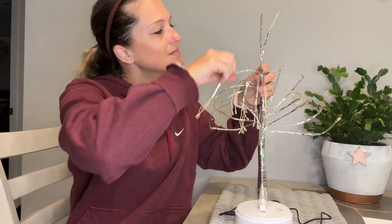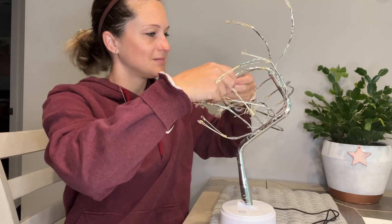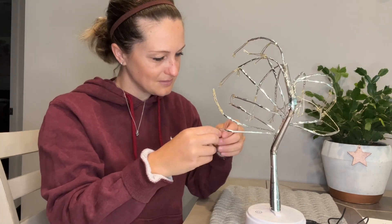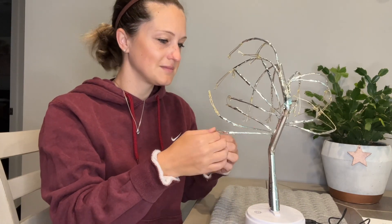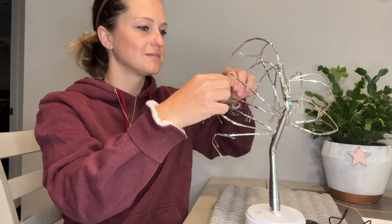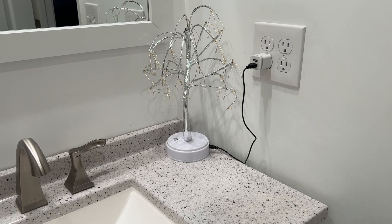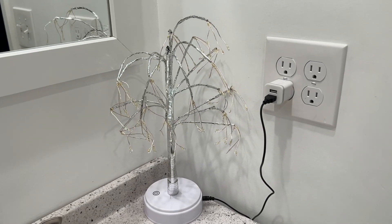This bonsai tree light is about 20 inches in height and we have a total of 108 pieces of bright LEDs and 16 branches. So it's not only an artificial tree light but can also be used as a night light, night stand light, or desk lamp. It's very suitable for all kinds of festival decorations and it can bring different festival atmospheres in a warm environment.